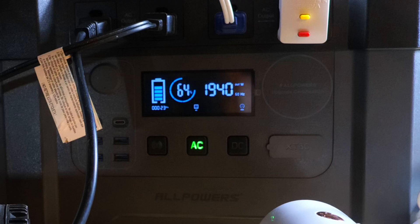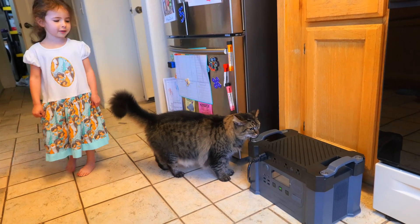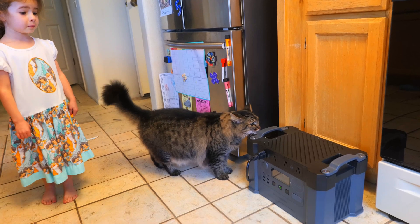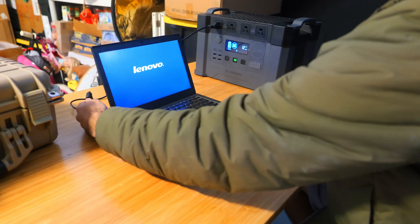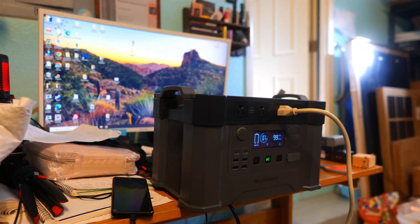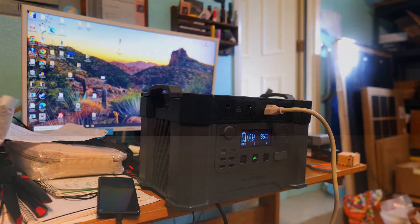Overall I was impressed by the amount of continuous watts it could deliver and it did incredibly well in my fridge runtime test. If you want to jump to a particular section of the video you can reference the timestamps. Be sure to give this video a thumbs up and subscribe to the channel if you're new here, and if you want to pick up the power station and support my channel you can use the links down in the description below.